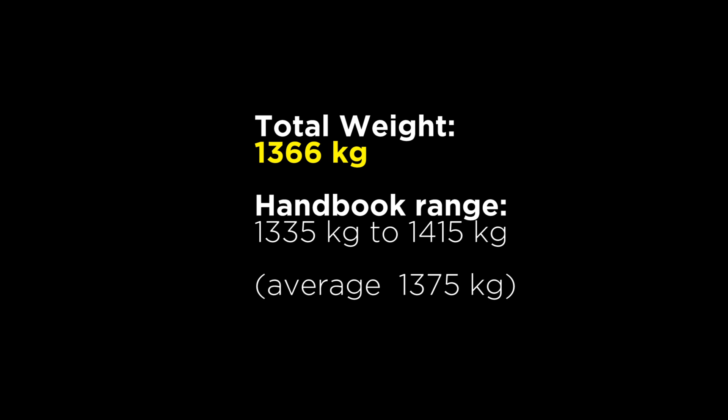This puts us in the middle of the weight range for this car given by the handbook. So whilst the bathroom scales may not be completely accurate, they are at least in the ballpark. I'll try to get the car on professional scales and see how accurate this is in the future.